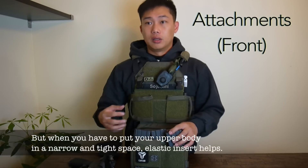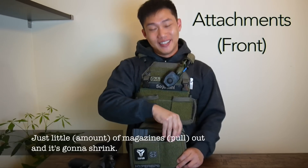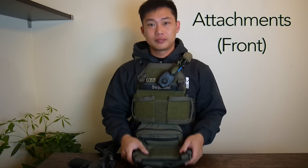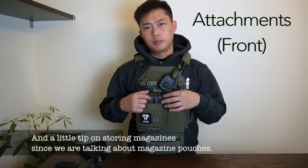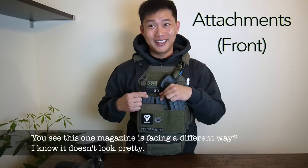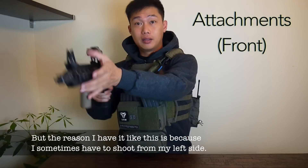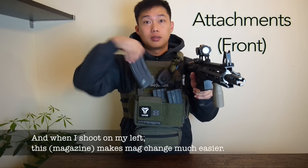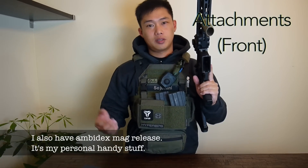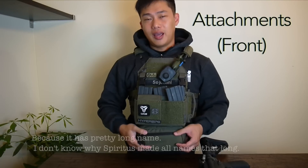That said, Kydex isn't always better. When you have to put your upper body into a narrow, tight space, the elastic insert helps — just remove the magazines and it will shrink. As a tip on magazine orientation: this magazine here is facing a different direction. It doesn't look pretty, but the reason is that I sometimes shoot from my left side, so this orientation makes mag changes much easier from that angle. I also have an ambidextrous mag release, so it works well for me.